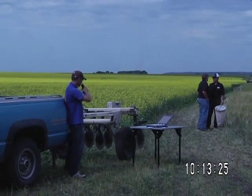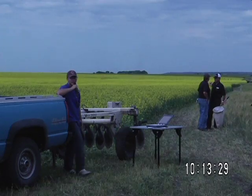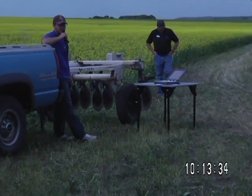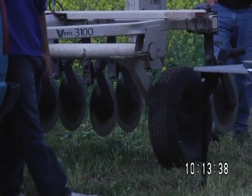A bit about the machine here — the coulters, as you see, they're just straight, so we're not doing a lot of damage to the field, nothing at all. I've got various fields that were already seeded with canola, and there hasn't been a problem at all.